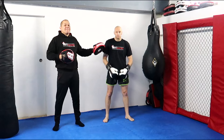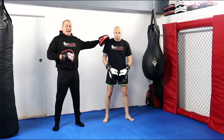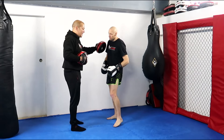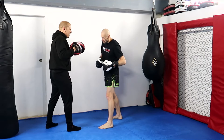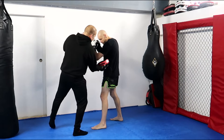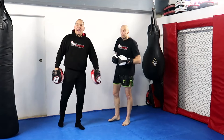So in this instance the orthodox fighter has the advantage because of the positioning of our internal organs — you can't do anything about this. If Tommy gets to the outside of me, he's got access to my liver. If I get to the outside of him, I've got access to his spleen. So actually, in this case, it works better to be the orthodox fighter.